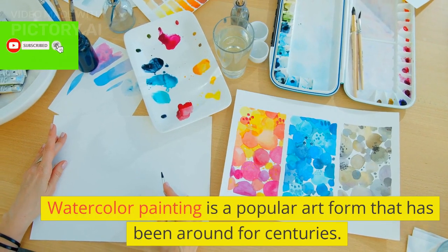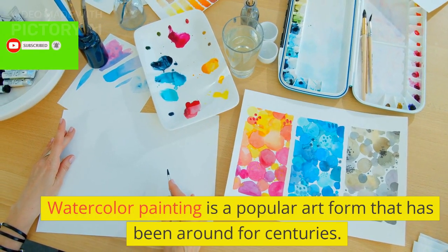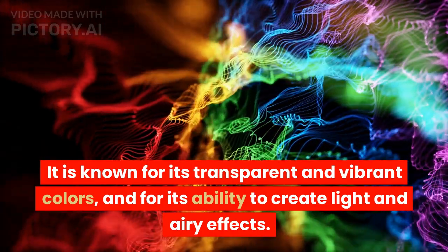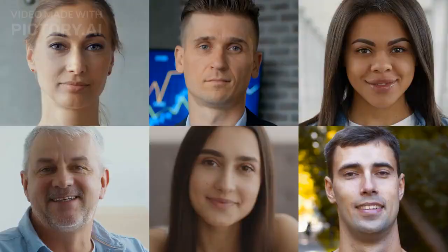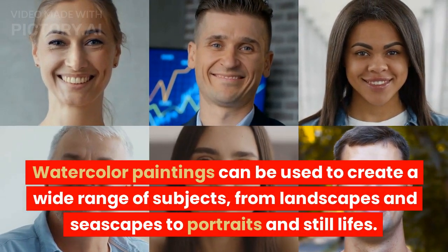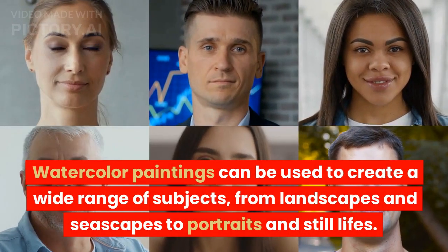Watercolor painting is a popular art form that has been around for centuries. It is known for its transparent and vibrant colors, and for its ability to create light and airy effects. Watercolor paintings can be used to create a wide range of subjects, from landscapes and seascapes to portraits and still lifes.